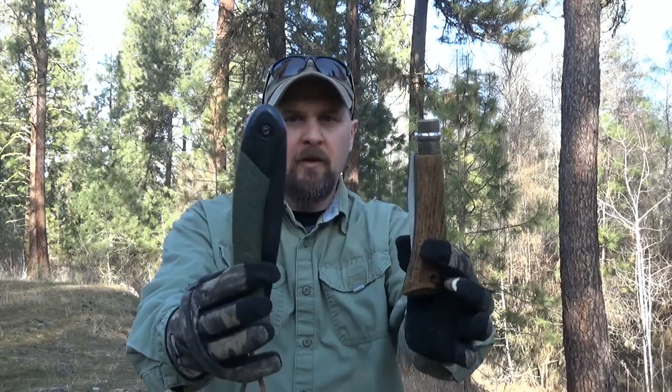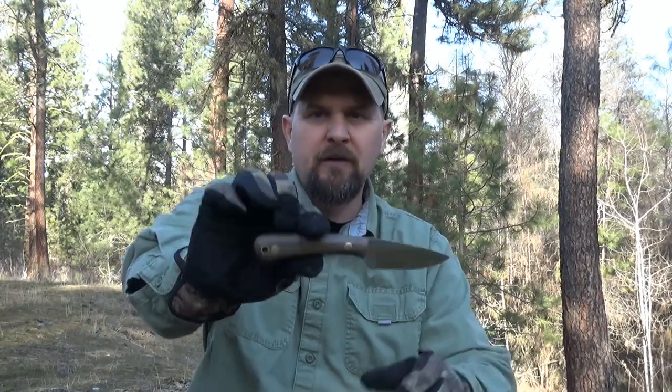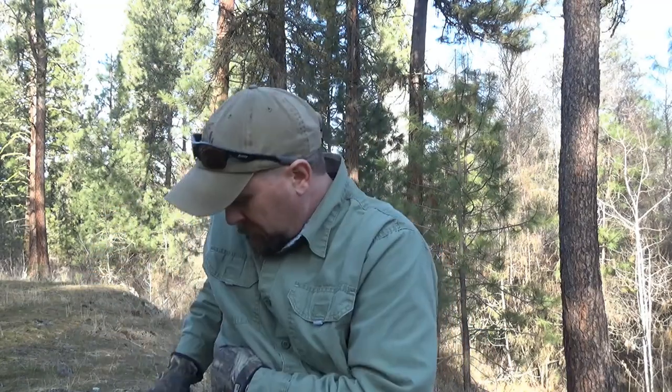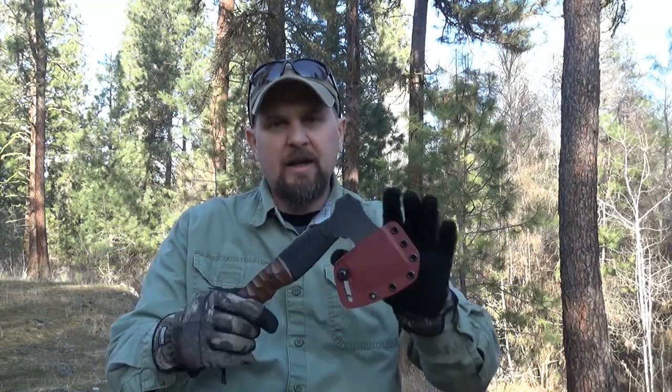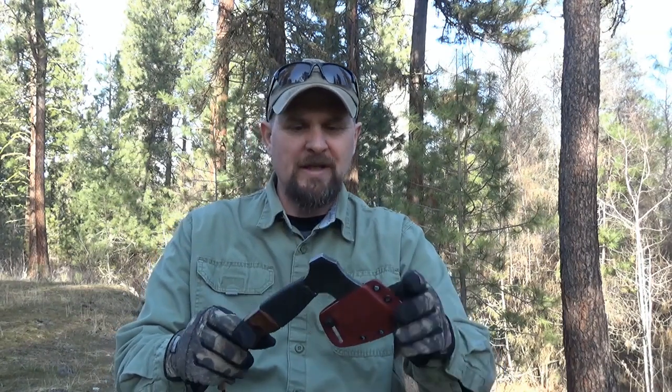I carry it as my primary processing tool with a small saw and a small knife, like the Essie CR 2.5 or the LT Wright Small Workhorse. I like it really well - works good for what I use it for. I'm not a huge bushcrafter or carver, but I do a little of those. I don't carry a large belt knife, so this fills in for a lot of the tasks that people use a large belt knife for. Anybody that's followed my channel knows I like small axes and tomahawks, so this is just a natural for me.